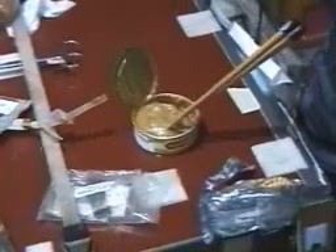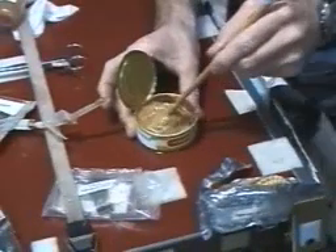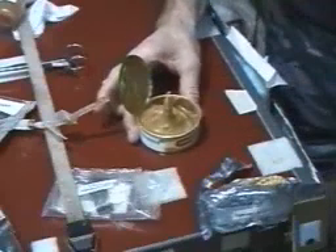Now, when you're in zero gravity, it could be your place to park your chopsticks so you don't lose them — just leave them in your food like that. I understand that that's kind of a social grievance to do that, but I figured when you're in space, you can make an exception.